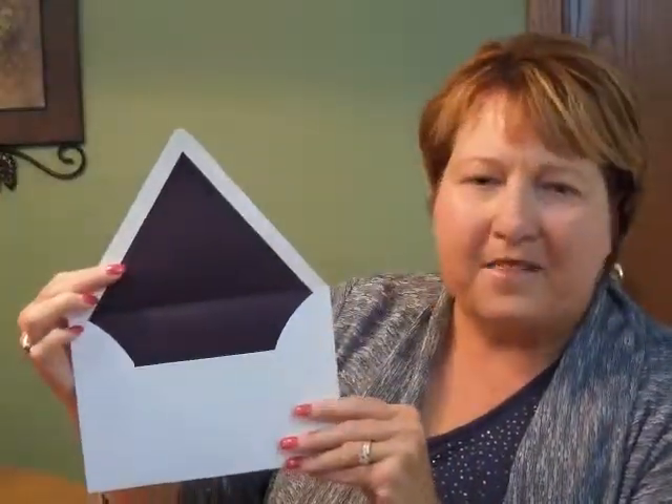This Bat Mitzvah invitation comes with single bright white Swiss flap envelopes. We show it here with an optional aubergine lining on the inside.